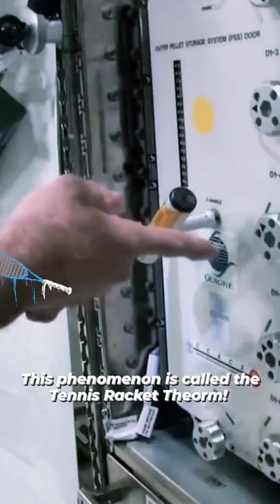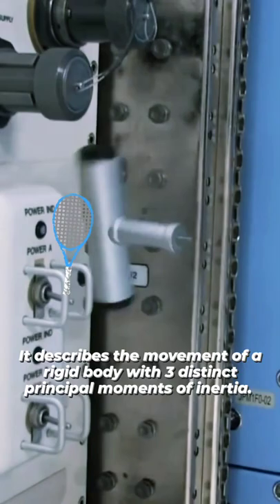This phenomenon is called the tennis racket theorem. It describes the movement of a rigid body with three distinct principal moments of inertia.